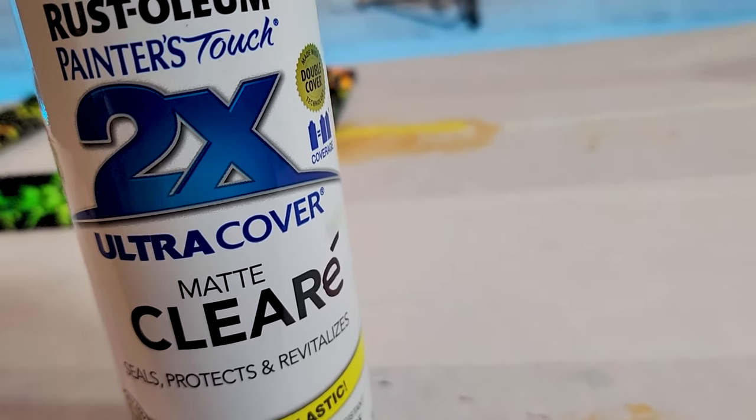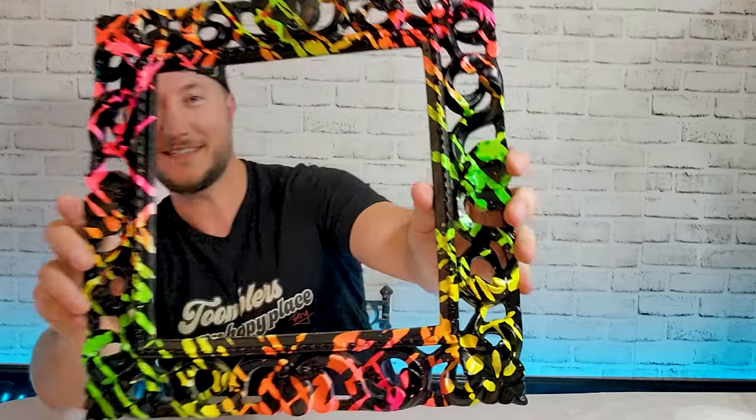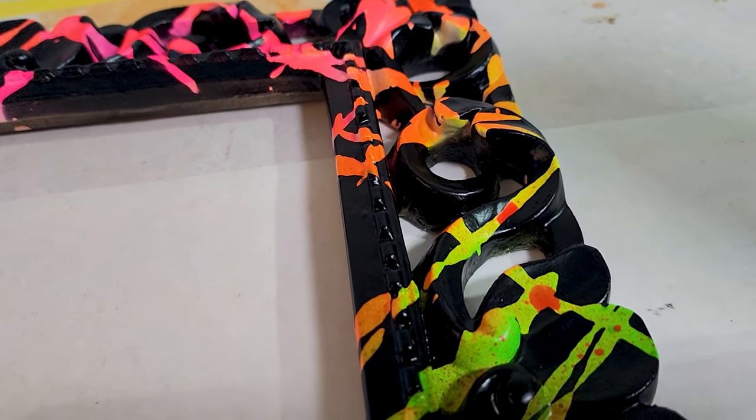I let it dry and put two coats of matte clear on it. I feel like I had to spray it so much more than I normally would because of all the surface angles. But look at that - what - I mean, this came out super clean. It was painted with mustard - it's kind of nuts. Who would have thought you could do that?